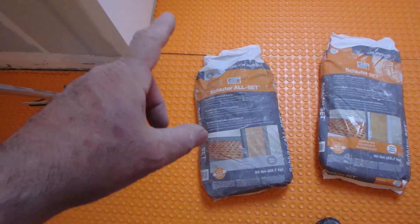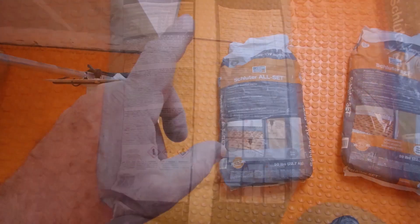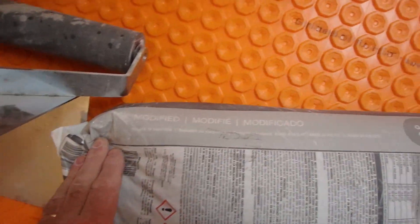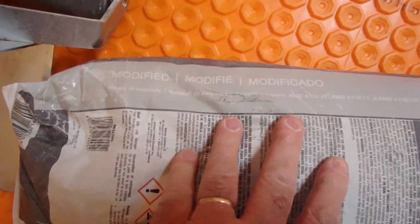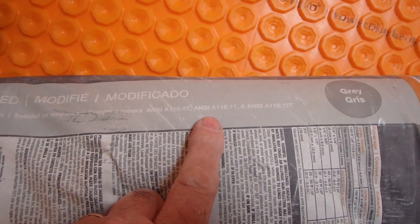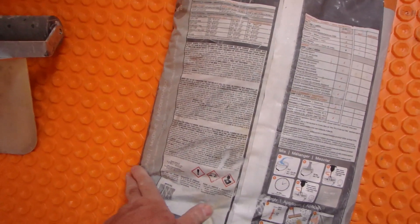So that is why you can use the All Set, which is a modified thinset. The mixing instructions and a lot of information — even the ANSI standards — are on the bag. The ANSI standards conform to different standards: A118.11, .14, etc. There are also E and T classifications that describe the properties of the thinset, but I'm not going to go into that here.